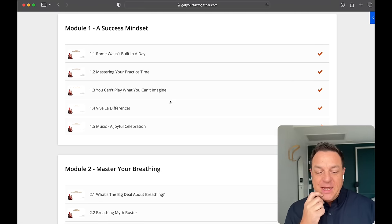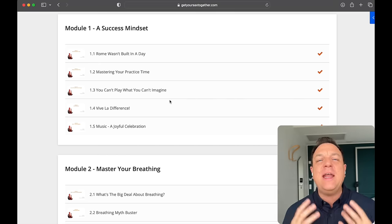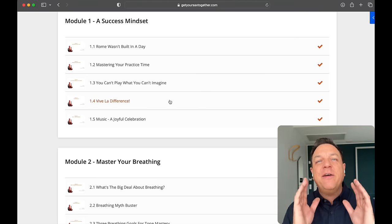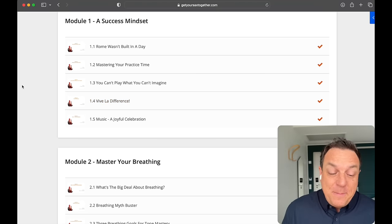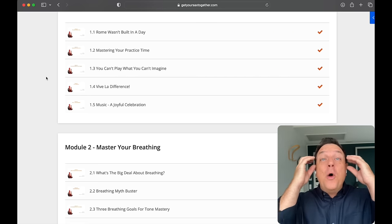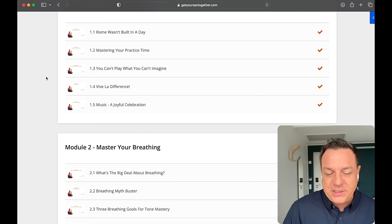Look at the first module: the success mindset. This is about the long-term game, and it's a really important point to remember with your tone. You have to be very disciplined. You have to be focused. You have to set aside the time you need to make these things happen. You need to be able to hear in your head what you want to achieve with your sound before you even start — otherwise any old thing will come out. Super important.